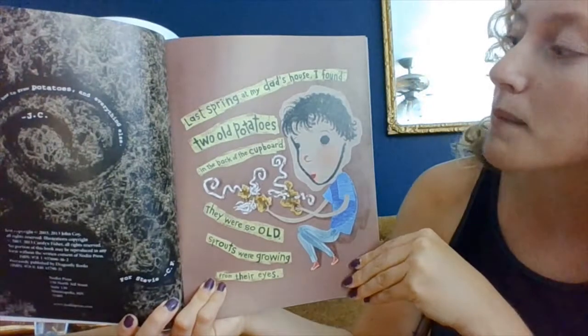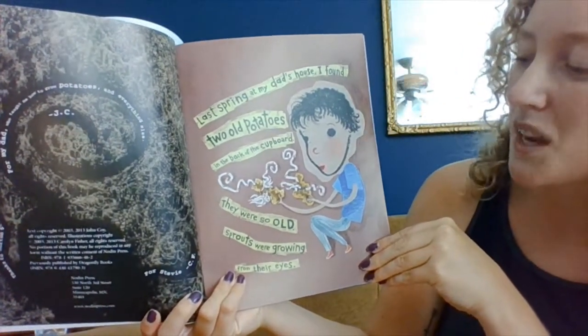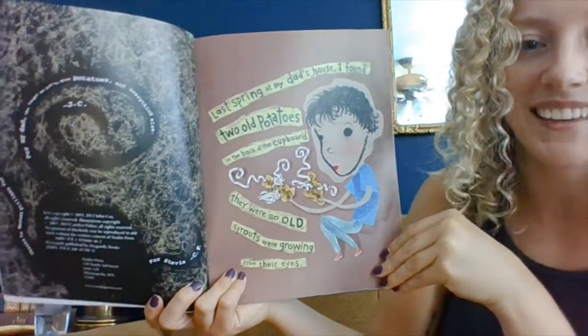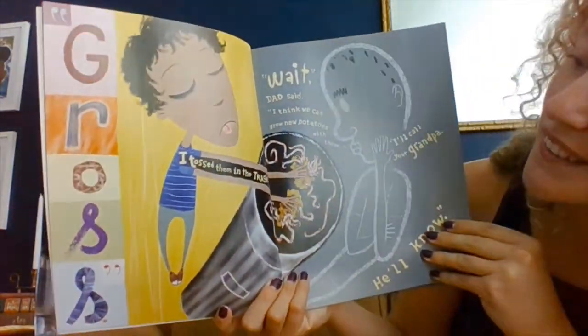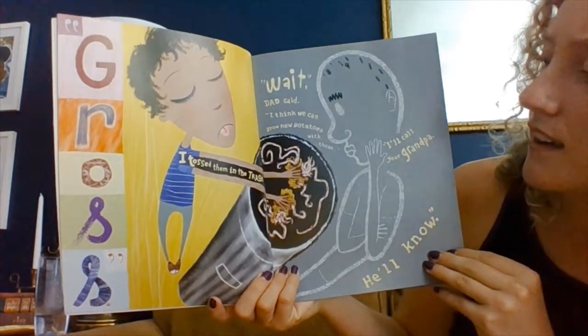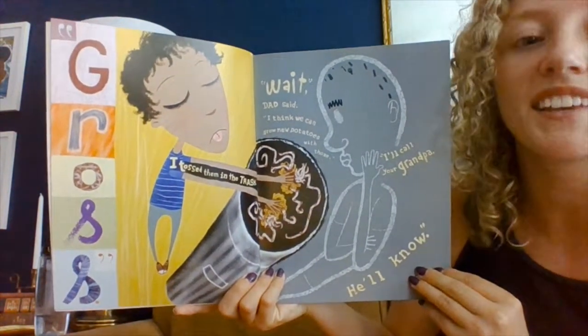Last spring at my dad's house, I found two old potatoes in the back of the cupboard. They were so old, sprouts were growing from their eyes. Gross! I tossed them in the trash. Wait, dad said. I think we can grow new potatoes with those. I'll call your grandpa. He'll know.